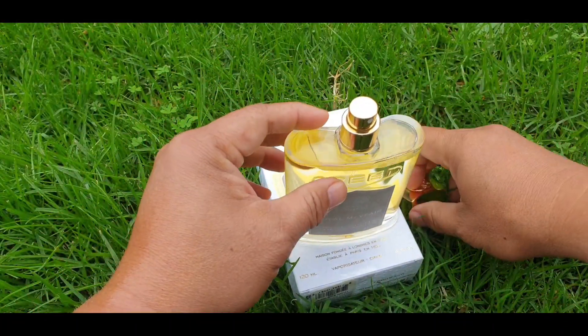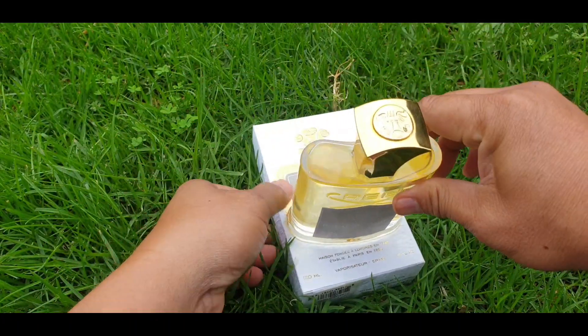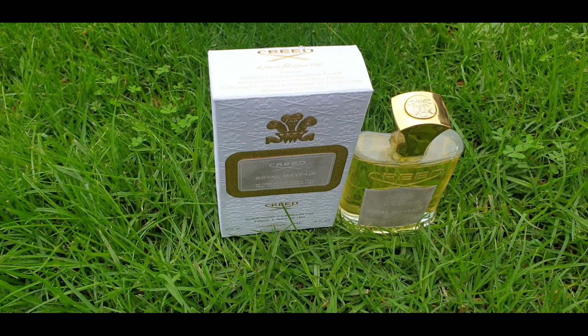The second generation atomizer is not quite as good as the first generation, but it still sprays a good amount of mist. That is your Royal Mayfair Creed 120ml presentation. Welcome back — this is our 2015 15W01. This is a really very complex, very bold Royal Mayfair.